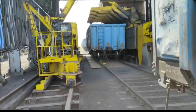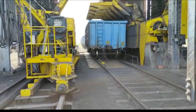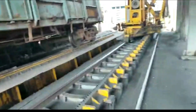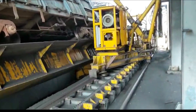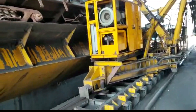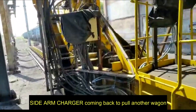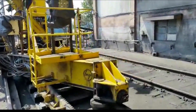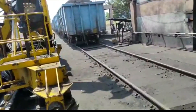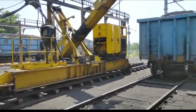Now I will show you how a loaded wagon is placed on the wagon tipler. At present an empty wagon is already on the wagon tipler. So for placing a wagon, first the motor operator gives a reverse command to the sidearm charger and the sidearm charger moves in reverse direction. Now the arm of the sidearm charger will come down and it will couple with the loaded wagon.